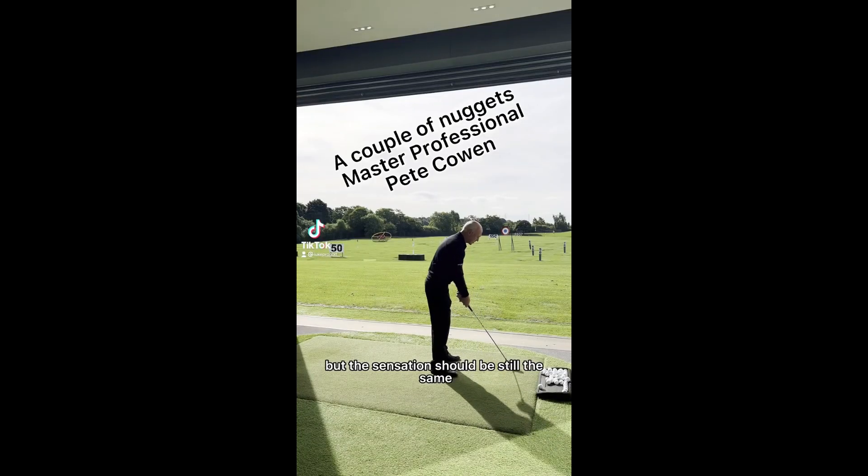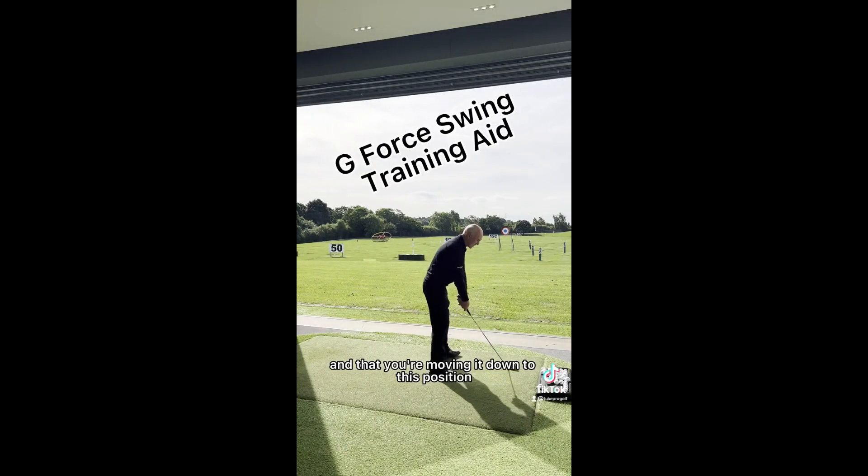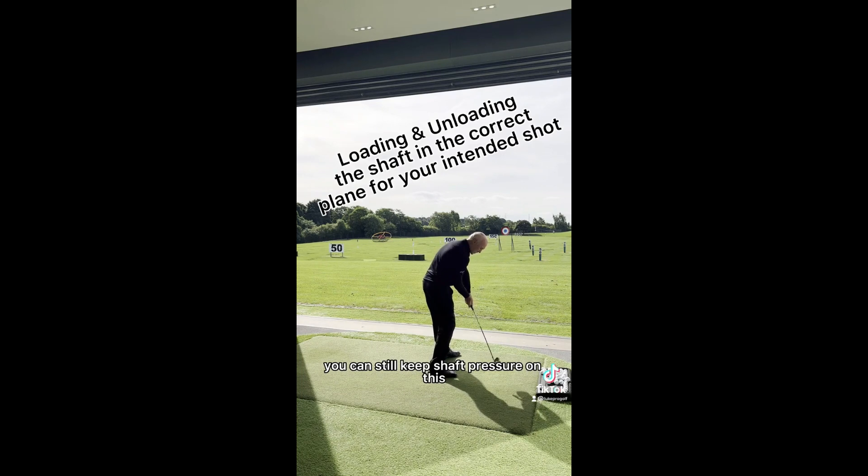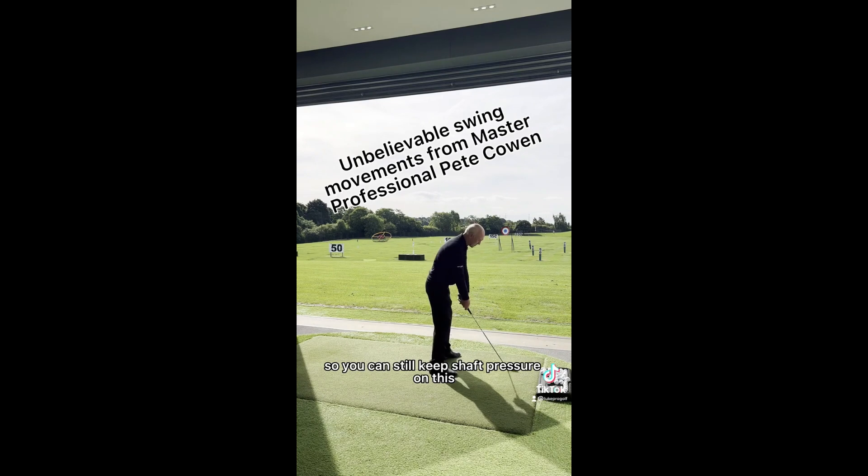I have a sensation to move to the ground and move your example to this position. As your body is opening up, you can still keep shaft pressure on this one, as you could with two constant feet of cap.